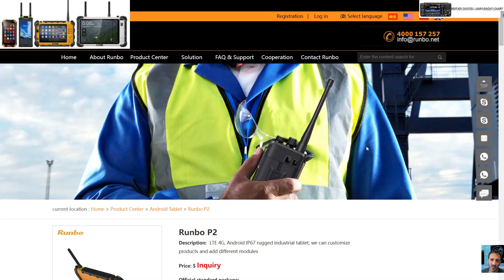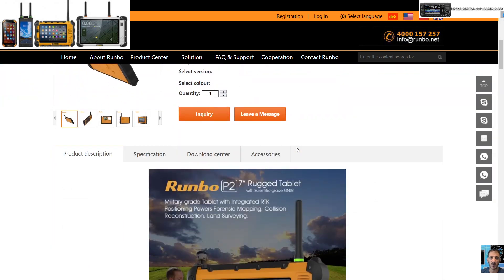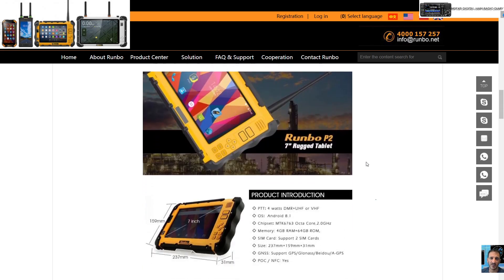You're not going to get the latest Android with these — you've got to remember you're buying an older Android. The PTT app, which I have seen, is quite basic; it does work but it's quite basic. Thanks for watching my channel — I'll put the link for this in the description.